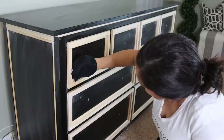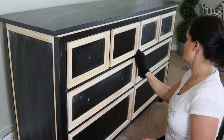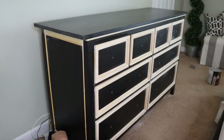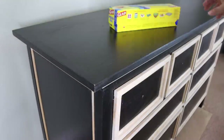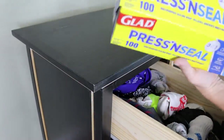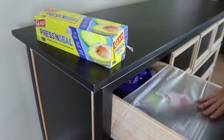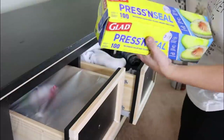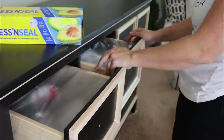We wipe everything down to get all the dust off and then we are ready to paint. I promised you a lazy painting hack: the proper thing to do is remove everything from your drawers or even pull them out entirely, but here's the hack — take some Glad Press'n Seal wrap and wrap it around your drawers, pressing it down really well. I was still able to open and close my drawers as needed, and my clothes and my husband's clothes were totally protected.